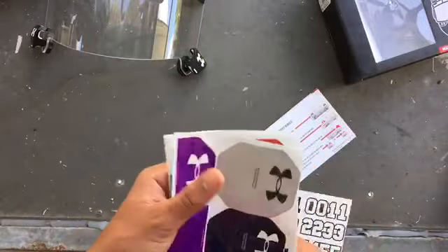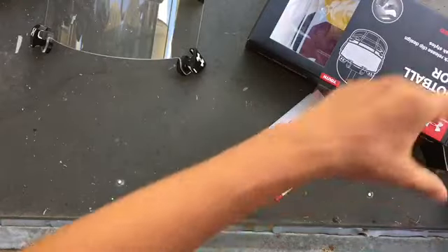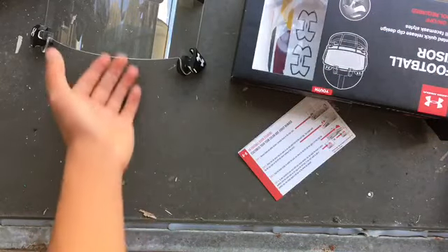I do recommend this visor, but if you're more of a corner or a speed back or slot receiver type, I recommend the Nike one. This one is kind of for quarterbacks, running backs, and defensive players.